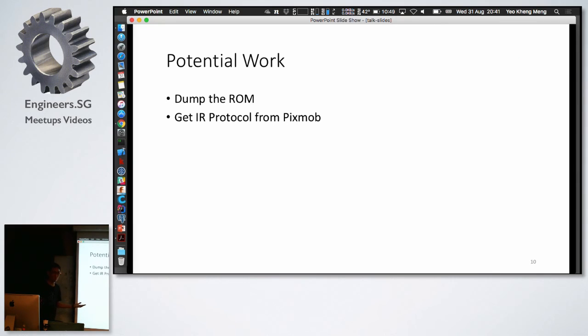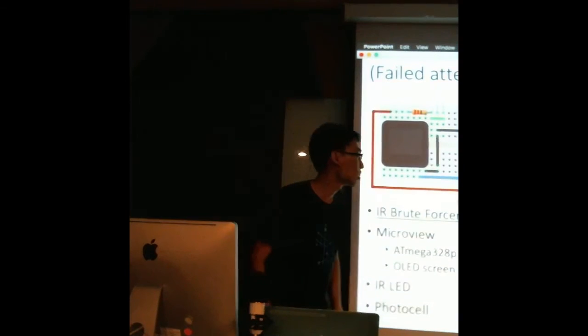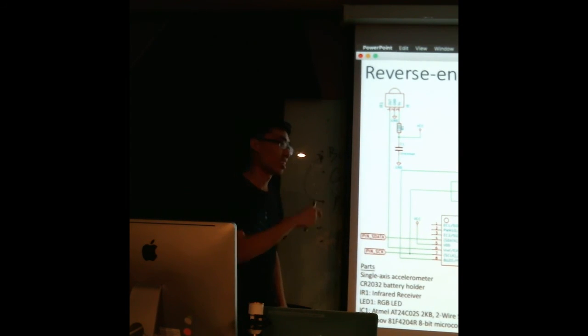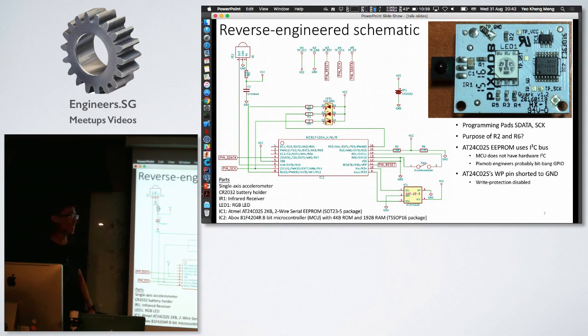Potential future work: once I get the proper tools I can dump the ROM, or maybe find open-source protocols. That's all for my lightning talk. During Q&A: supposedly at the end of the event they rewrite the firmware via IR code to change the band's behavior — like the tap/shake behavior. So next time I should bring an IR recorder to the event to record the code, though that's not very feasible given all the security guards and metal detectors. Maybe email the organizers or show them this talk video.